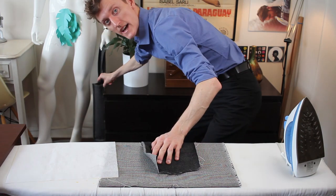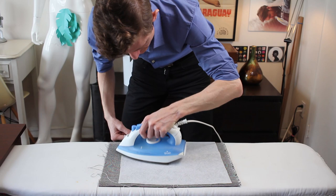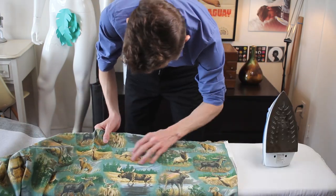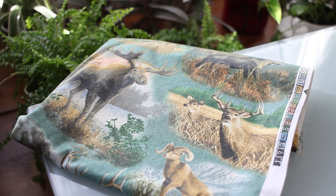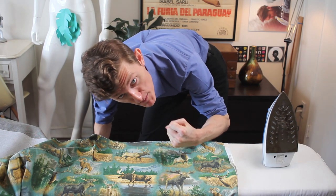which I actually used for a bag that Manny is holding. Iron down that interfacing. And the lining is this rather fun print of moose and deer and rams and other horned animals, because it's manly and I'm a man.